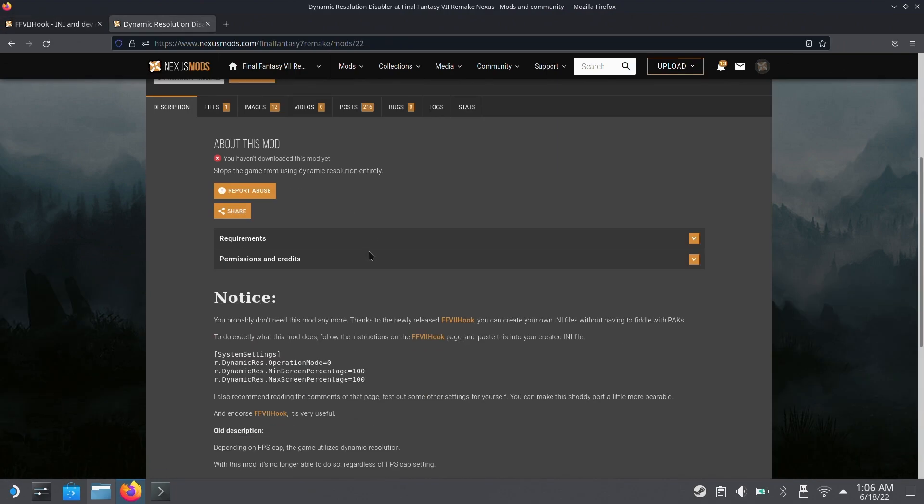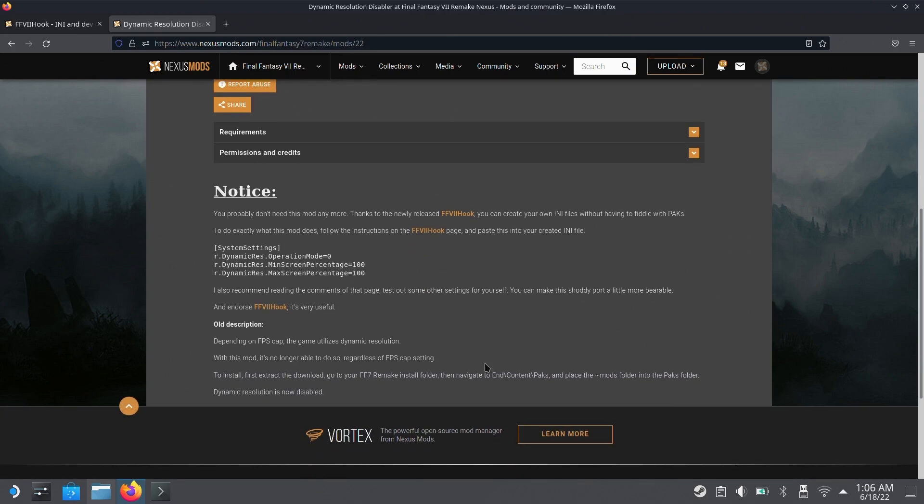For now, let's jump to method 2. On this mod's page it even recommends using the other one, but as mentioned it doesn't work right now — I'll put all the links in the description. For this one, installation is super easy: just download the folder from the downloads page and drop it into the exact location specified for your Final Fantasy 7 Remake installation. Keep in mind this depends on whether you have the game installed on the internal SSD or micro SD card.